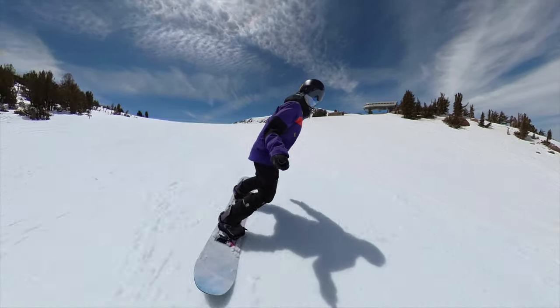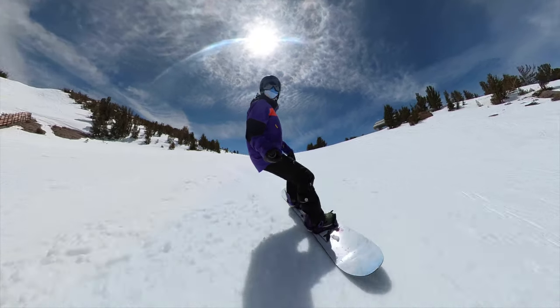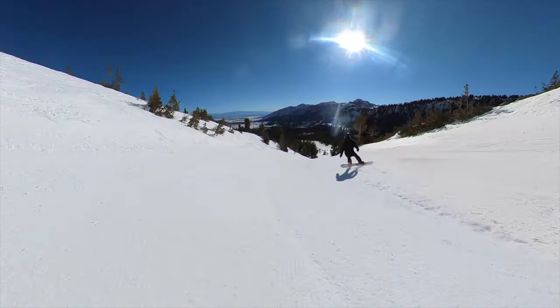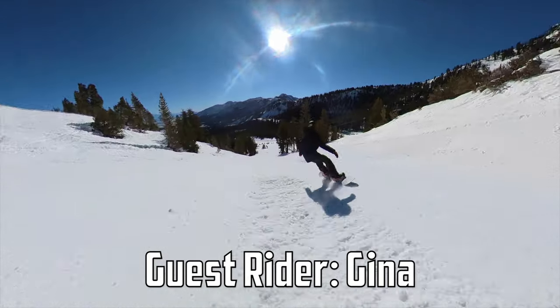We took this out in the springtime in Mammoth. There was a variety of conditions — definitely some ice, definitely some slush. When Gina took it out, it was kind of real snow, so she got to try it on some good snow.